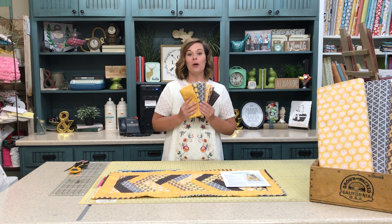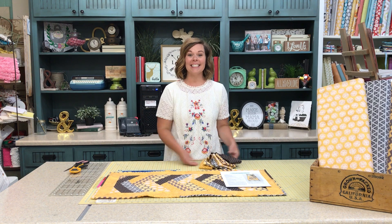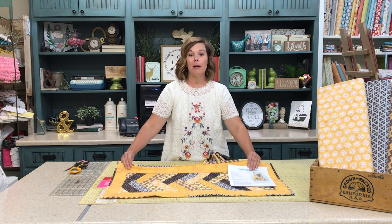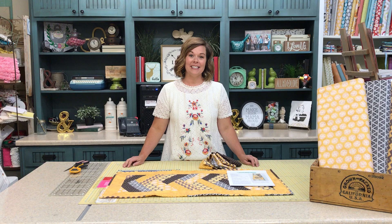Who wants free fat quarters? We're going to send you six free coordinating fat quarters, and as an added bonus, we're going to email you this darling table runner pattern. All you have to do is pay postage. Go ahead and click the link below to snag this limited time offer.